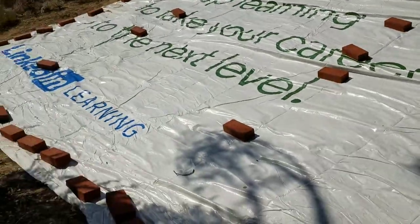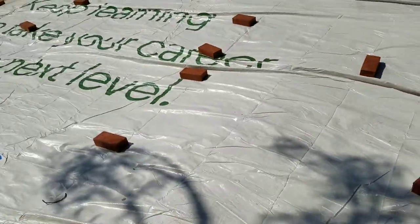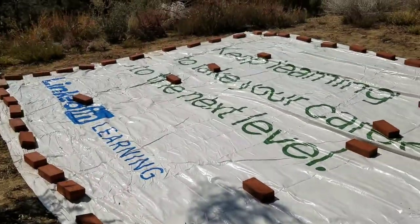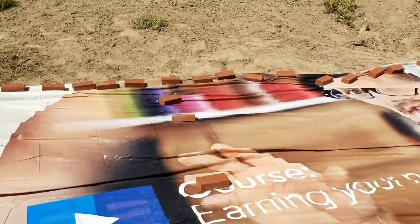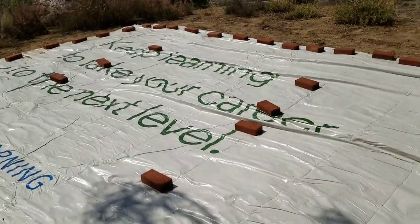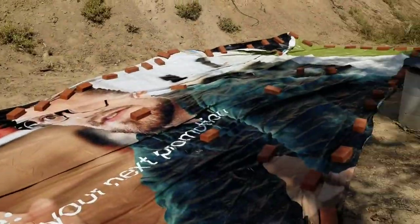I'm going to leave it like this for now — hopefully it won't blow away, but this is the general layout. We'll roll these bricks and tuck them under to make it more permanent. It's a little breezy now, but if one of those dust devils come through it might just pick this whole thing up.